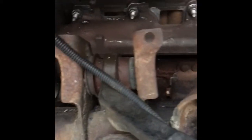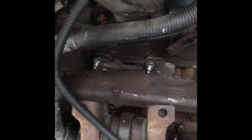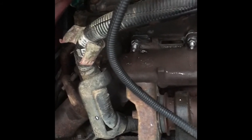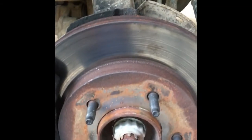Now we've got that bolted back up and all the exhaust nuts torqued down. Go ahead and start it — I'm going to make sure we don't have any exhaust leaks. Go ahead and rev it up. Alright, go ahead and shut it down. As you can see, we couldn't hear anything — we don't have anything leaking. Now all we've got to do is put the inner fender back in, reattach the mud flap, and put the tire back on. We're good.